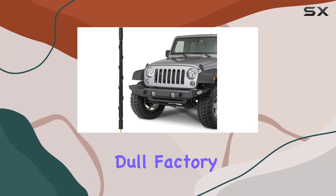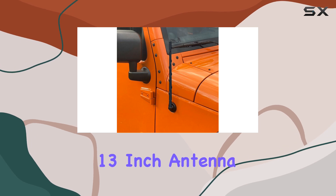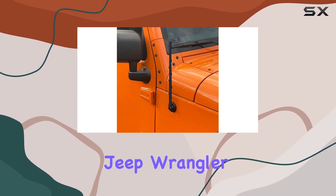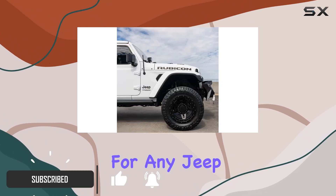Are you tired of your Jeep's dull factory antenna? Look no further than the Case Auto 13-inch antenna, designed to perfectly match Jeep Wrangler and Gladiator models from 2007 to 2024. This accessory is a must-have for any Jeep enthusiast.